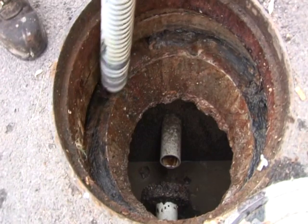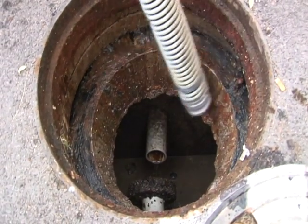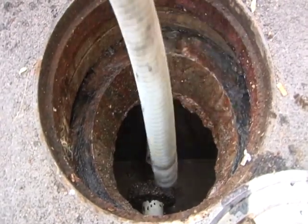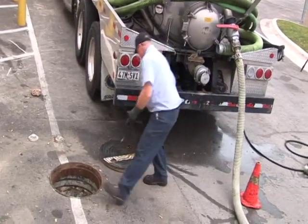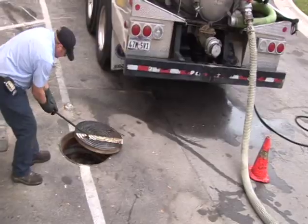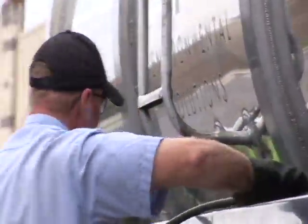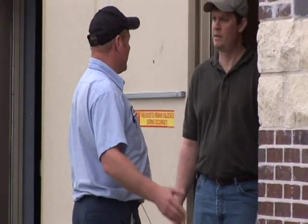Once all services have been performed, one final vacuum is done to ensure all water, FOGs, and food solids are removed from the grease trap. The service technician then completes a trap inspection report. It is now time to place the lids back on the grease trap. The technician then asks the restaurant manager to inspect the completed work.